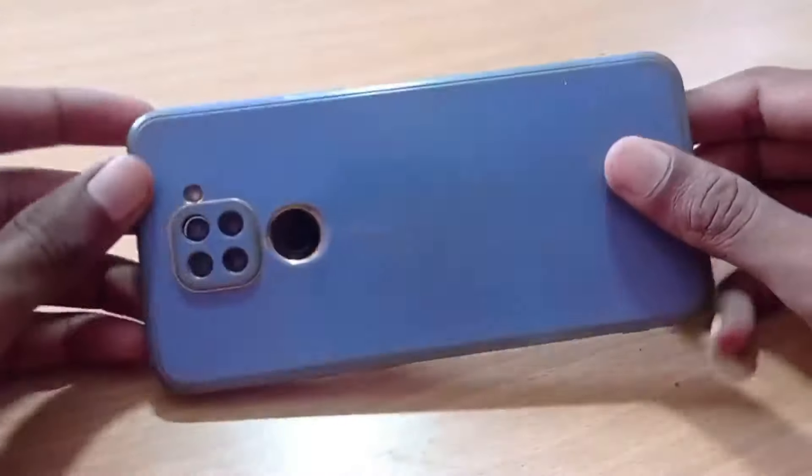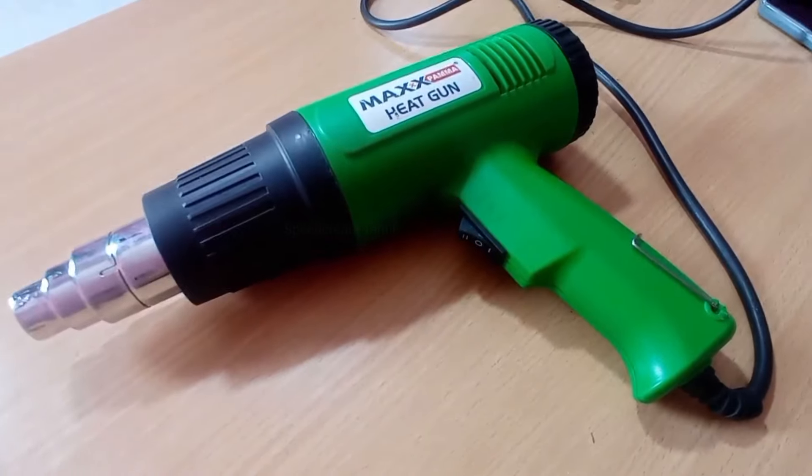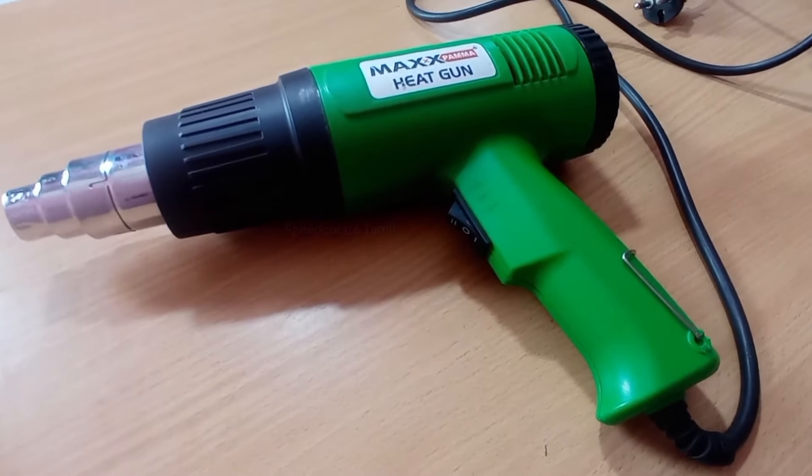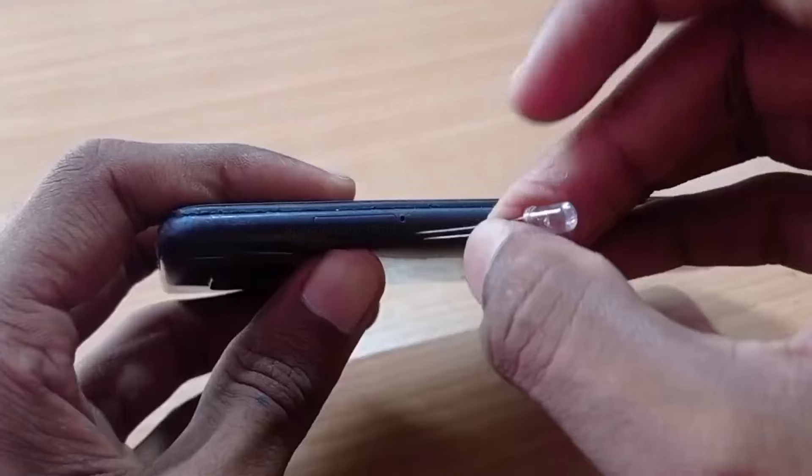In this video, we will use the mobile to open the procedure. We will change the spare part. We will use the heat gun. We will remove the mobile pouch.